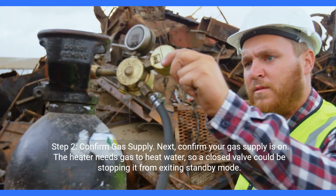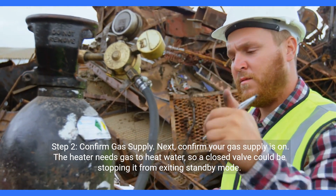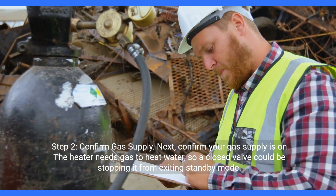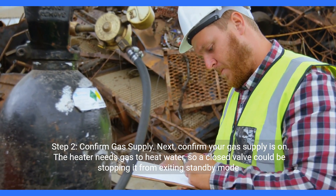Step two: confirm gas supply. Confirm your gas supply is on. The heater needs gas to heat water, so a closed valve could be stopping it from exiting standby mode.